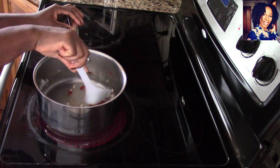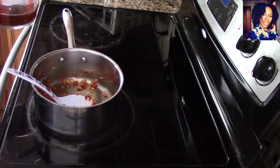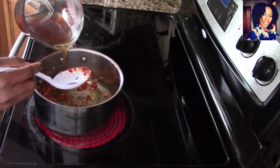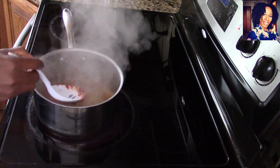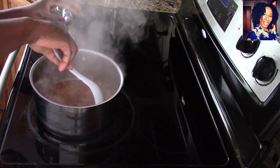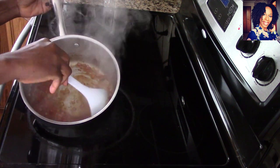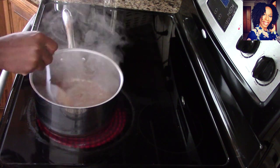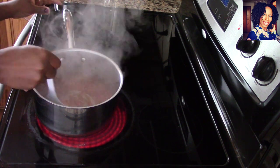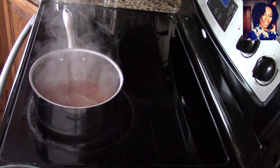Allow it to cook for a few minutes as well, then take a little bit of that beef broth and put it in there — just enough to stop it from burning. As you can see, it's almost like we're deglazing the bottom of that pan. Now go ahead and put your meat in there a little at a time so we can break it down really well.